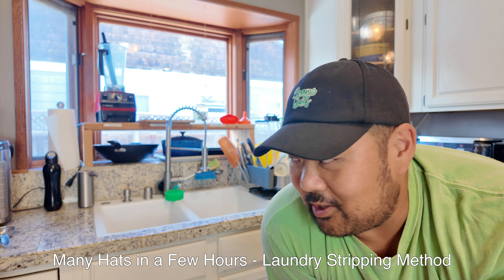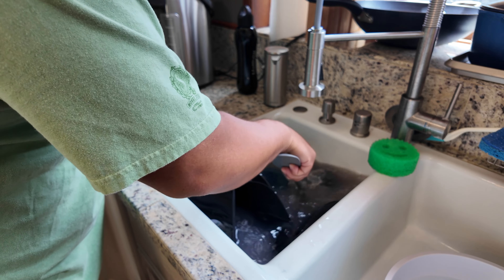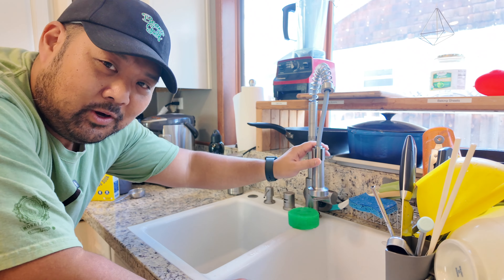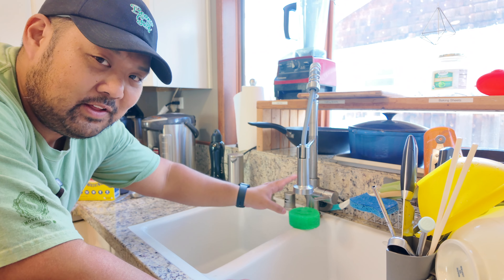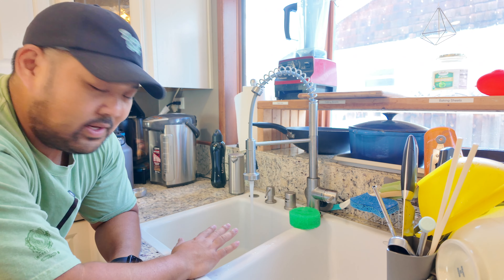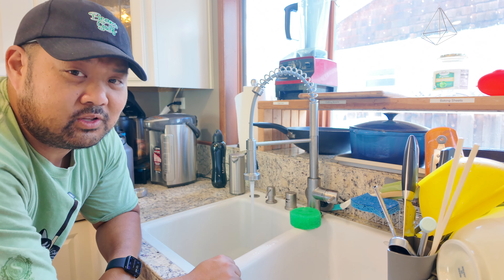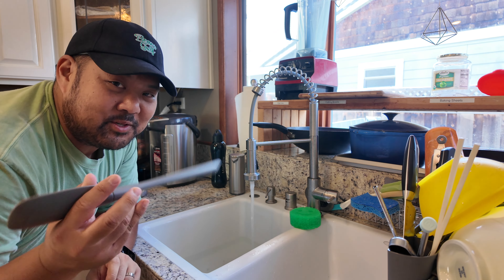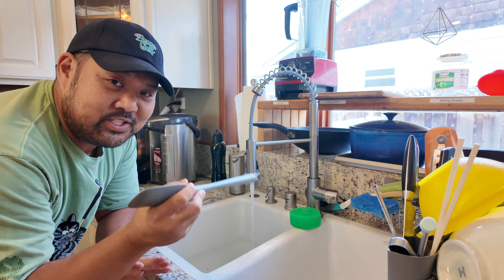Now we're going to use the laundry stripping method using borax, Tide detergent, and washing soda. This got really viral — people were putting all their hats into a container, mixing it up, and the water would turn really gross. My sink water gets really hot, so I feel like it'll serve its purpose well. I'm going to fill up this side of the sink and put the hats in. The recipe is one part borax, one part washing soda, and two parts laundry detergent. I'll use this spatula to mix everything up. Yeah, that is plenty hot.